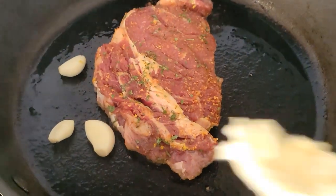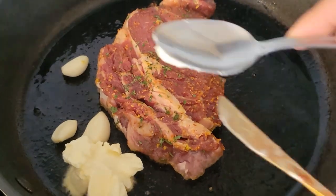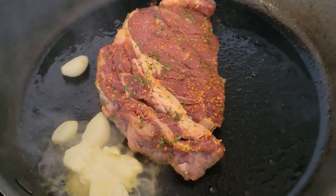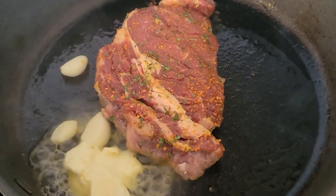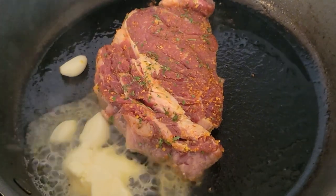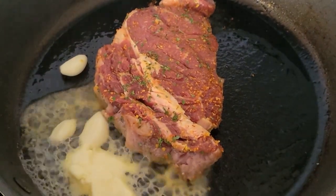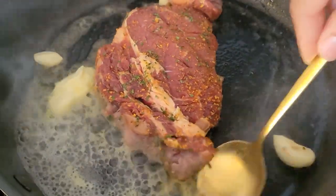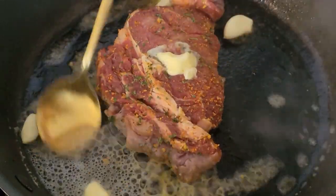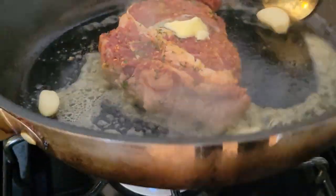I'm adding some garlic and some butter, then I'm gonna blast it on the steak. I keep basting my sauce on the steak and let it cook for a few minutes on one side before flipping it, to get it to a nice golden colored crust on the outside on both sides.